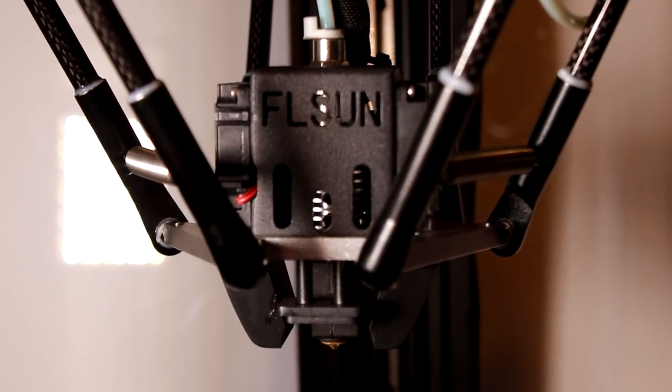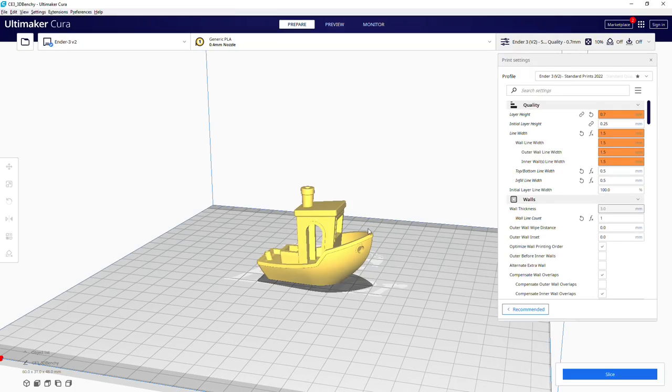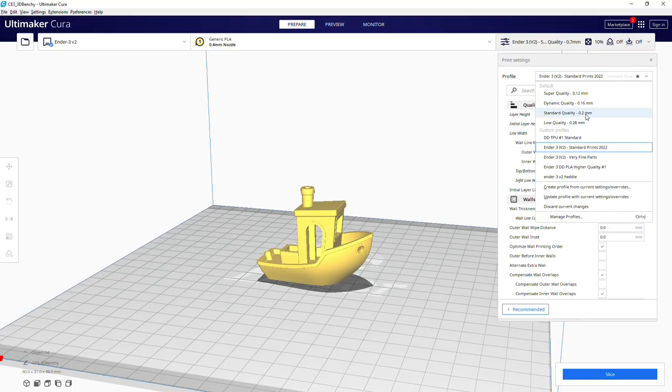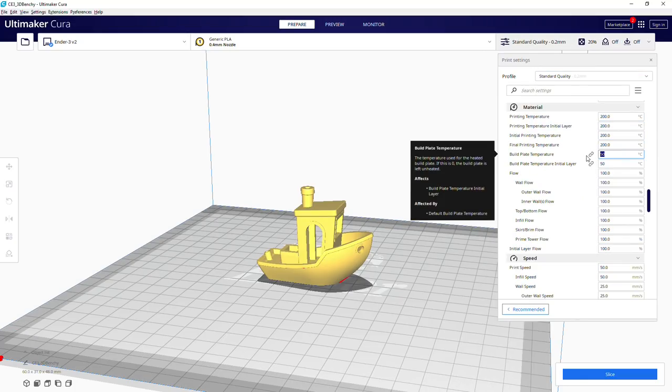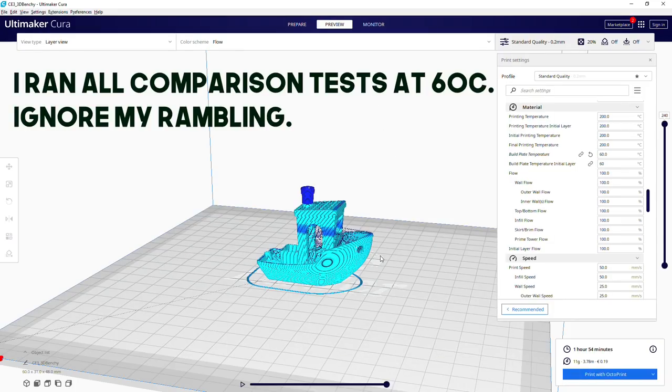Obviously how much energy it takes to make a benchy will be a function of how much time it takes to make a benchy, so I decided it would be most fair if I just loaded up the default profile for each printer in Cura and used the most default PLA setting on that profile. By and large the settings are quite similar across the board, with the only exception being a couple of them had a default bed temperature of 50°C while most were 60°C, or in the case of glass or smooth PEI I had to change them to 60°C otherwise the print would not stick.